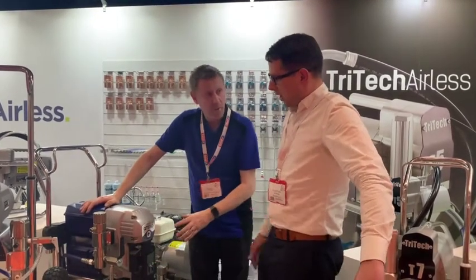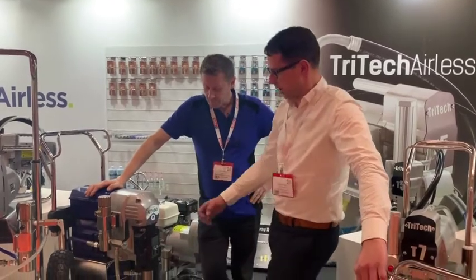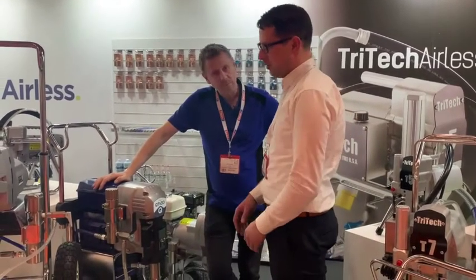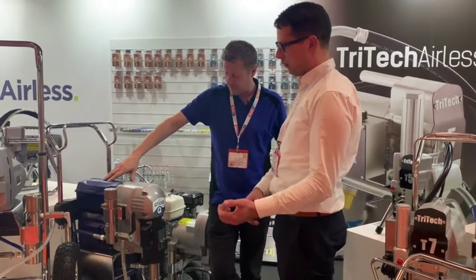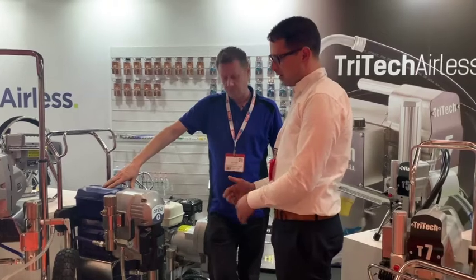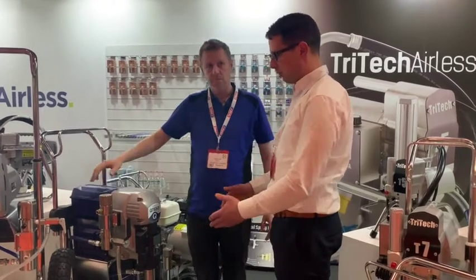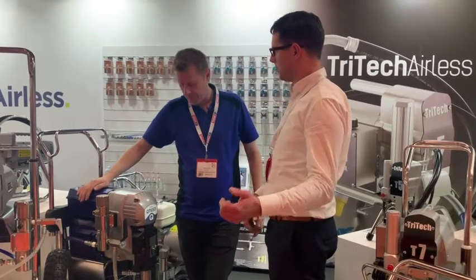We've also added the quick release material pump, so this gives you a lot less downtime. If you were to have a spare pump section — which we're going to be offering at a reasonable price — you can hold a spare pump section on site, swap it over if you have a problem or want to get it serviced, then send it away for service.